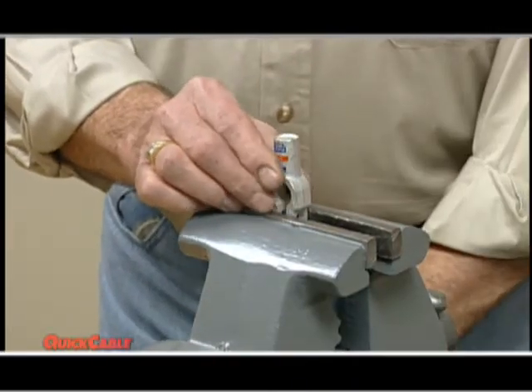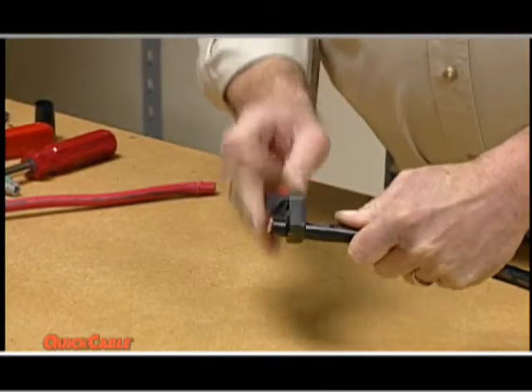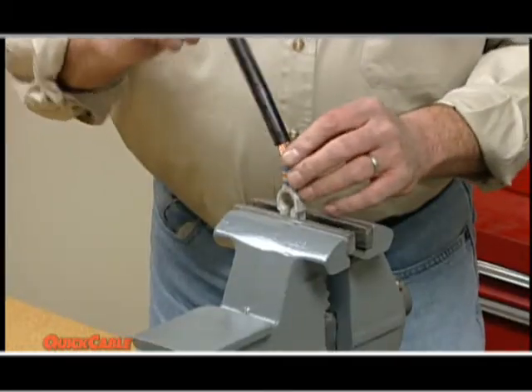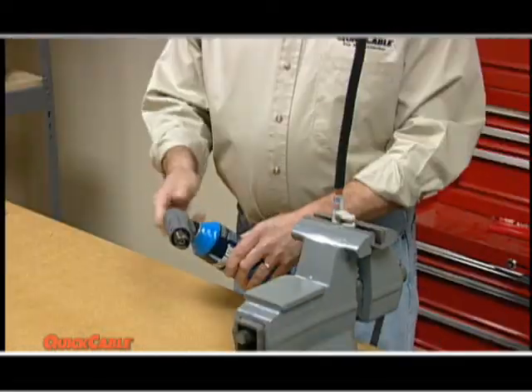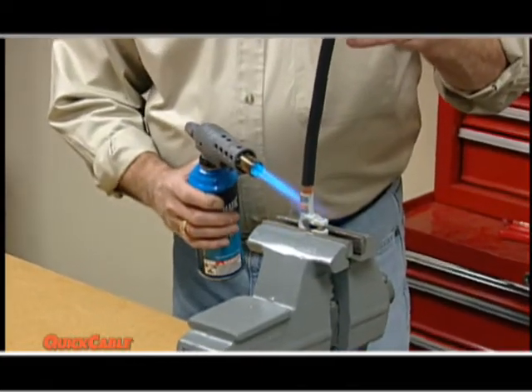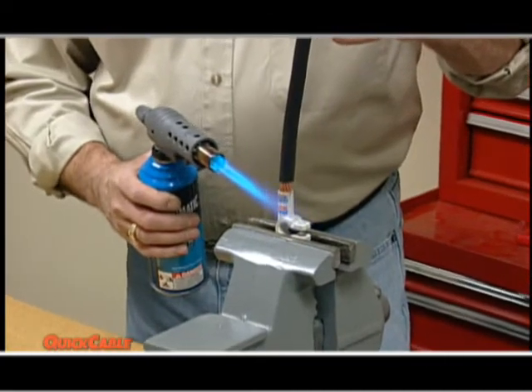First, clamp the connector, then strip the cable exposing about 7/8 of an inch of the wire, depending on the connector you are using. Second, insert the cable into the connector. Using any propane torch, heat the connector, which melts the pre-measured flux and solder inside the connector and bonds it to the cable.